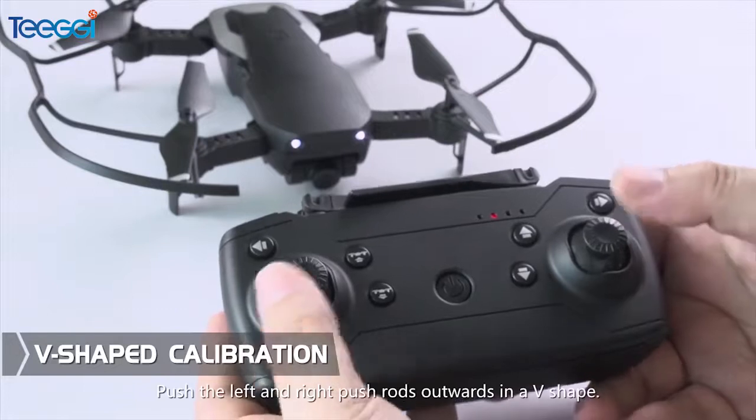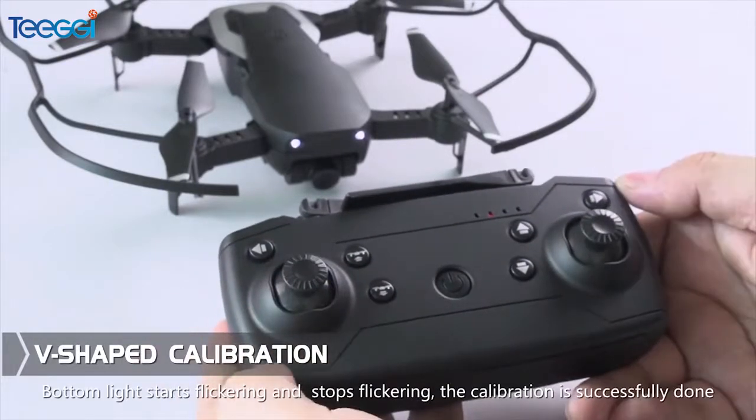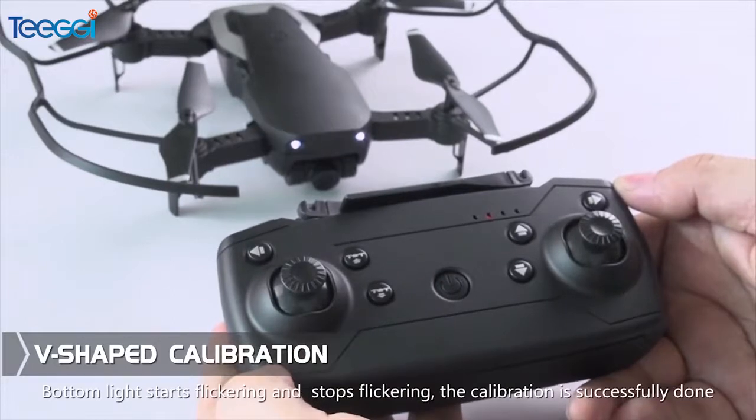V-Shift calibration: Push the left and right joysticks upwards in a V shape. After the bottom light starts flickering and then stops flickering, the calibration is successfully done.